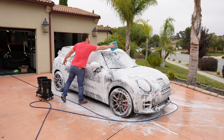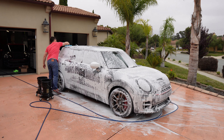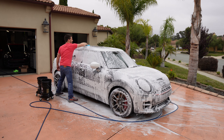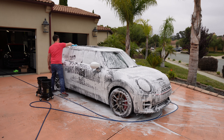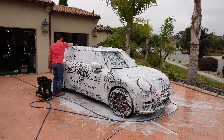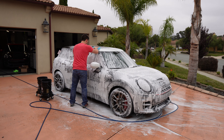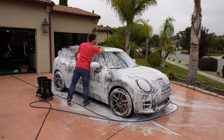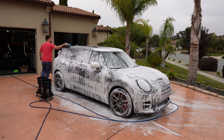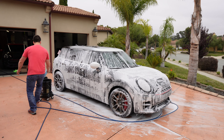We have two buckets here. This is the new Microfiber Madness Deli Mitt, which I actually like quite a bit. I bought five of these from Obsessed Garage when they were released. It is a mitt designed to not scratch delicate paint. So we're just going to take it easy, get the roof, flip it over, and get the other side of the roof.